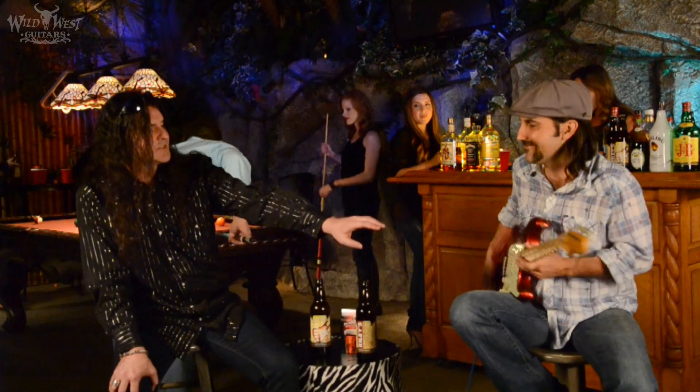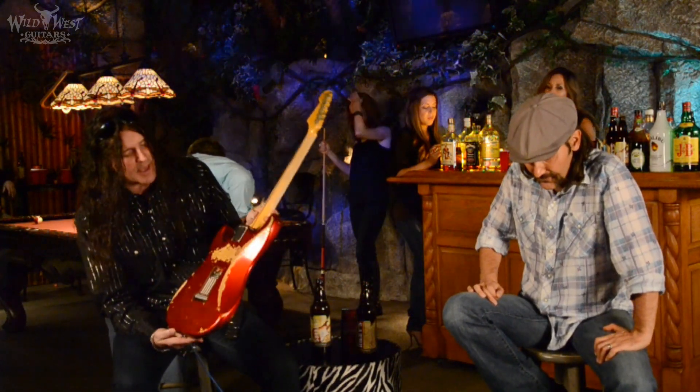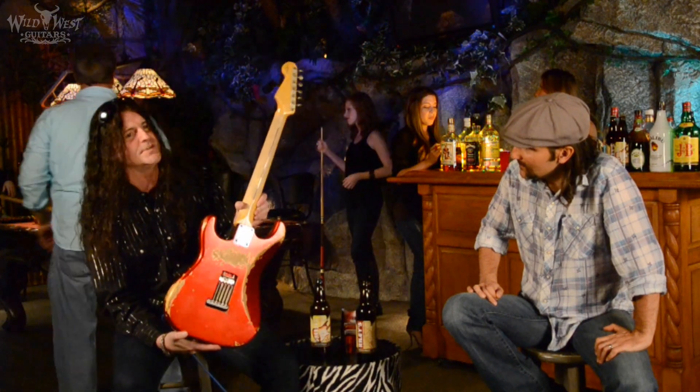Oh man, that's nice. That's super nice, man. That's my man, Papa Stash, banging it loose on the Candy Apple Red Heavy Relic 57er, Sop V Carve, quarter sawn.